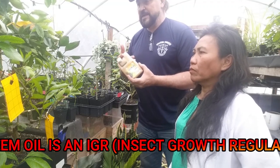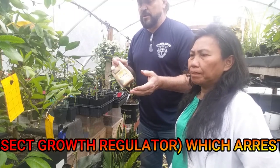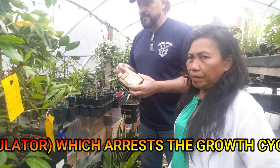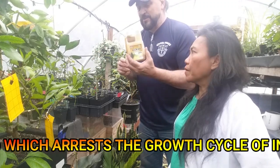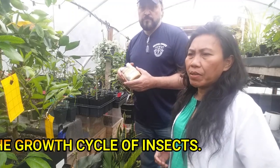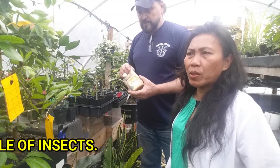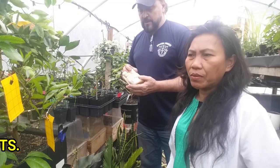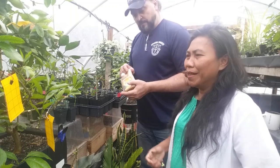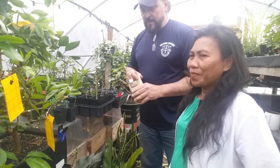The soap in the neem mixture has a second purpose beyond being an emulsifier — it also suffocates insects so they can't breathe. Many people use just insecticidal soap alone and get fairly good results, but combining neem with soap is the real one-two punch. Use a mild botanical soap or Dawn dish soap, which doesn't create excessive suds and is easy to spray.